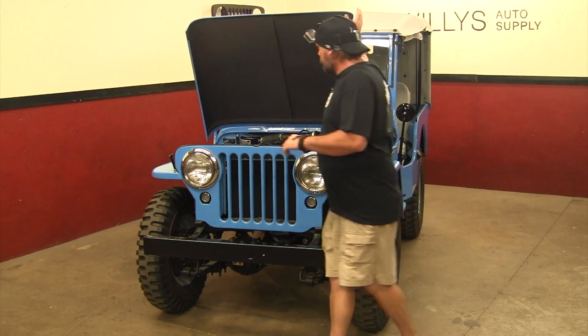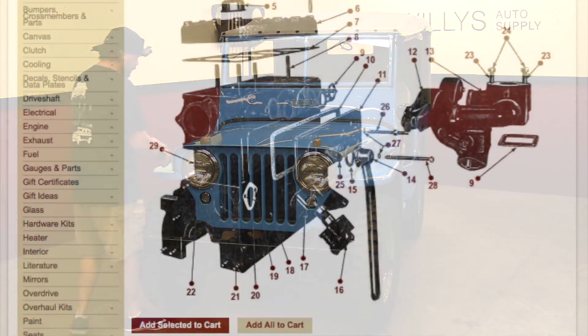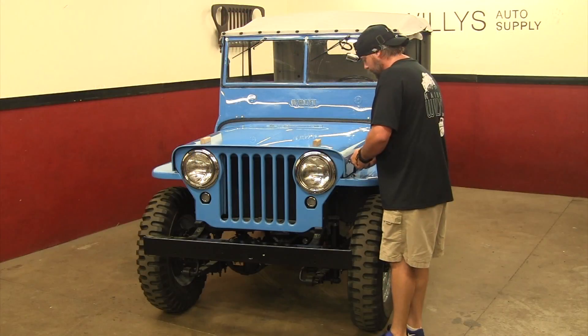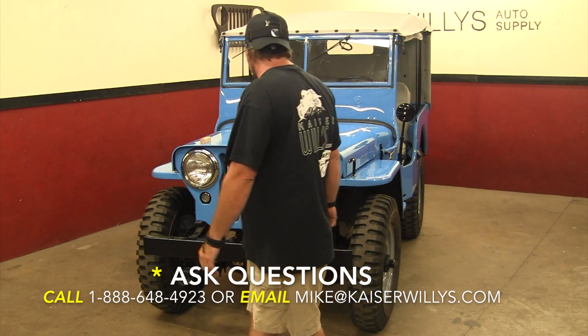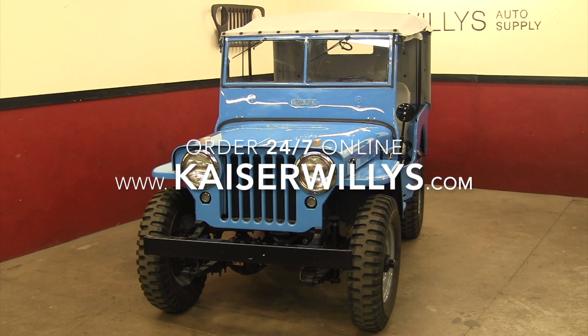If you're not sure what things are called, we have a feature called Shop by Diagram at kaiserwillys.com. If you don't know what it's called but you know what it looks like, you can use the diagram, point at the number, and it'll tell you the part name and how to get it. For any other questions, call us at 1-888-648-4923 or email mike@kaiserwillys.com.